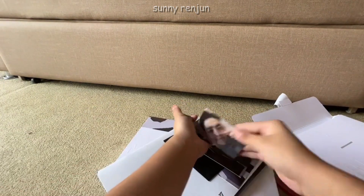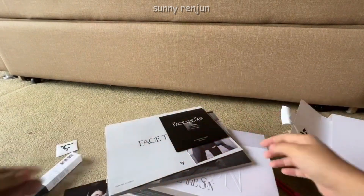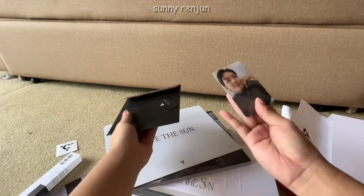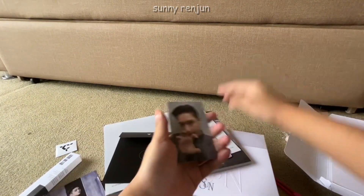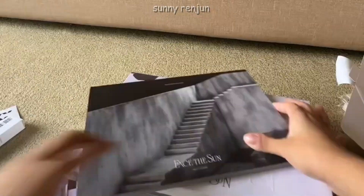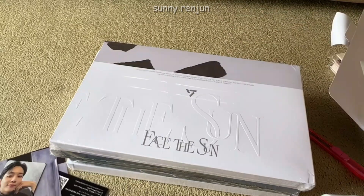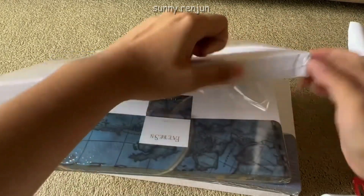I saw Joshua already, then I got Jeonghan. I got Minghao for the postcard, then I got the 95-liners for the clear card. I got Jeonghan for the other postcard and Jun for the other photocard — I was so happy about it. Then I got Jun's horanghae photocard. Here's a glimpse of the lyric book and the photo book. For the highlighter I got the blue shade — I'm not sure which member it represents.